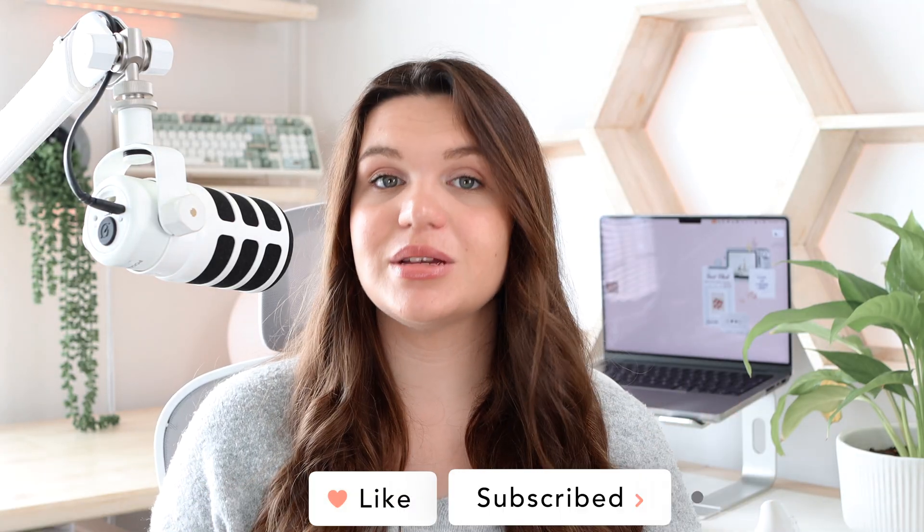Those are all the ways you can customize your app icons with iOS 26. The app icon pack I mentioned will be linked in the description — it's completely free. If you have any questions, leave them in the comments below. Thanks so much for watching — I really appreciate you and I'll see you in my next video!